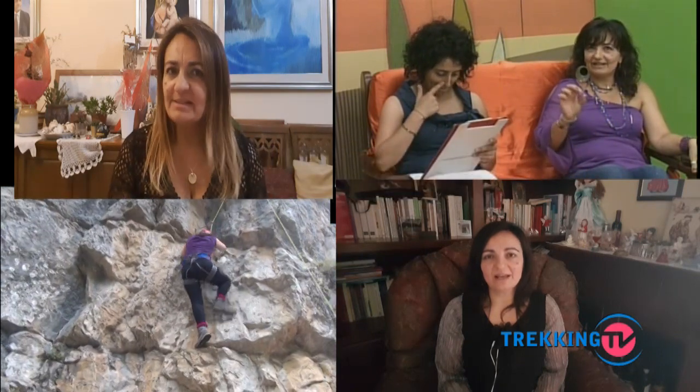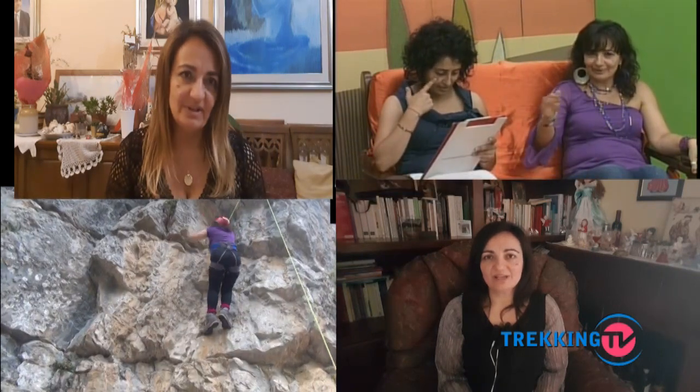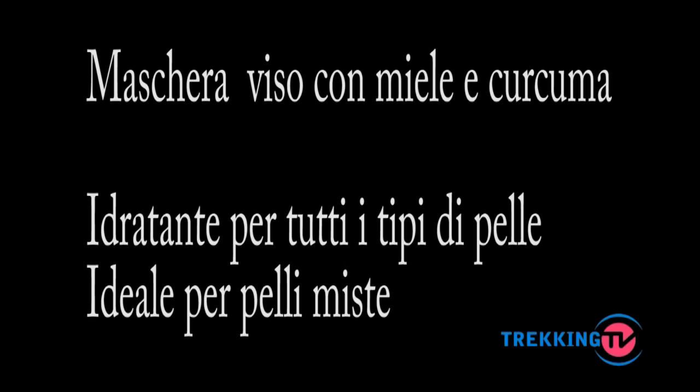Thank you for joining us. Ben ritrovati alla seconda puntata di Trekking TV Casa e Giardino — Consigli utili.